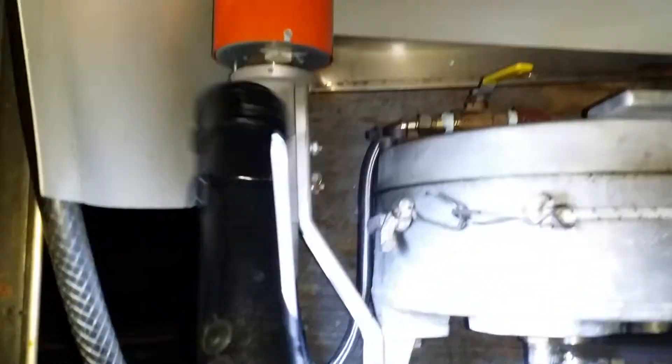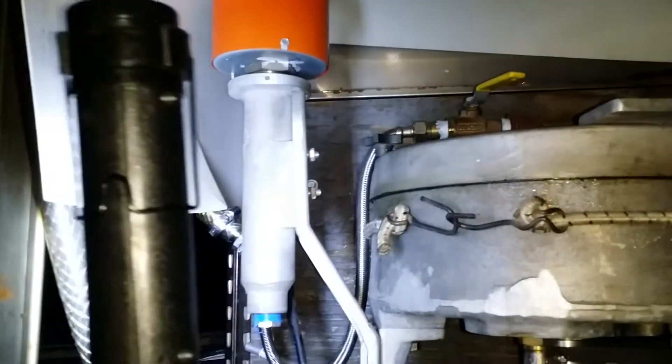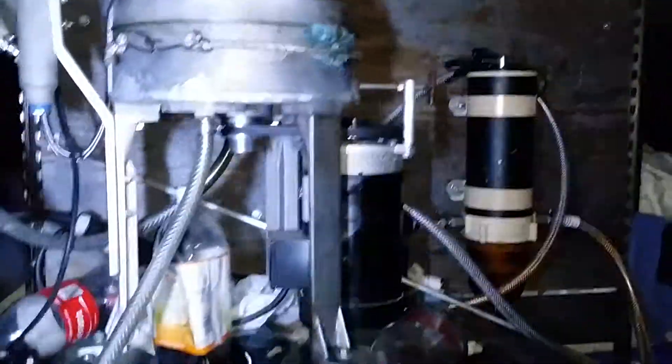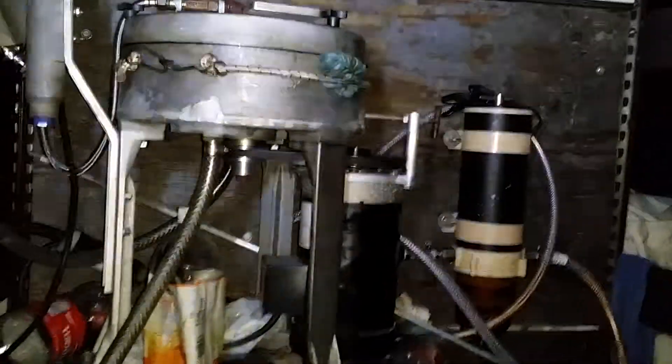It goes into the heat exchanger — heats it up to 260, or is it 210... 240 — it's under 300 Fahrenheit. It loops down in here. Right here I got my control valve for how much I want to flow in there, which I don't want too much.